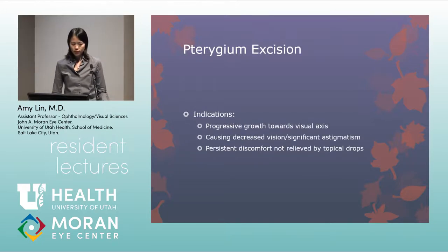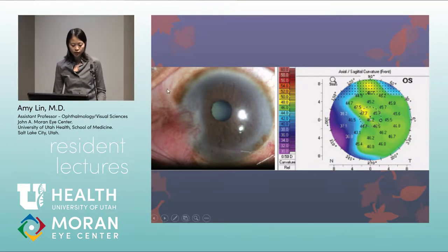Pterygium excision is a subset of conjunctival surgery. Indications include a pterygium heading toward or in the visual axis, pterygium inducing significant astigmatism causing distorted vision, or persistent discomfort, redness, or inflammation not relieved by topical drops. Here is an example of a pterygium inducing flattening in that area on topography, which may be visually significant.